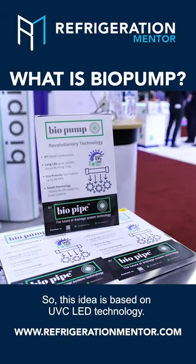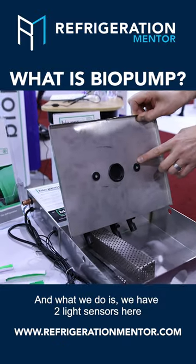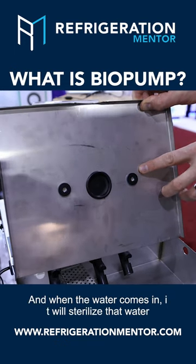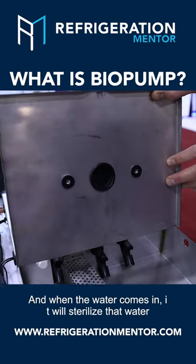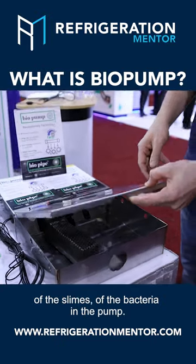This idea is based on UVC LED technology, and what we do is we have two light sensors here. They will run 10 minutes for every hour, and as the water comes in it will sterilize that water, again reducing the growth of the biofilms, the slimes, and the bacteria in the pump.